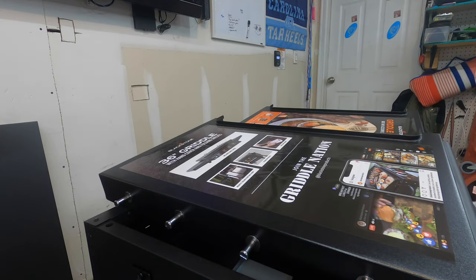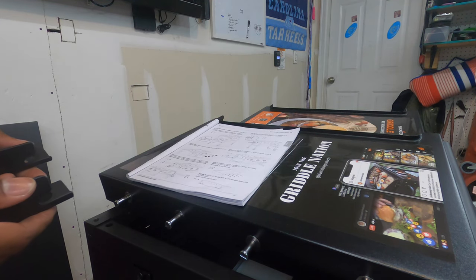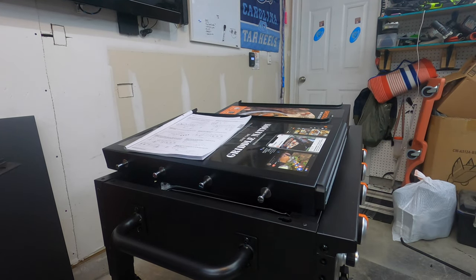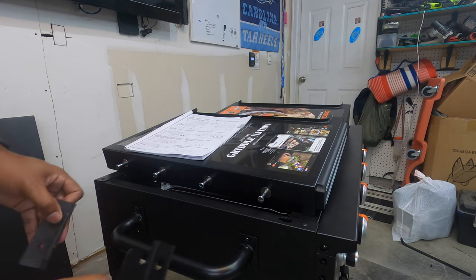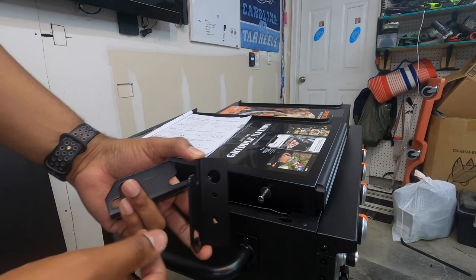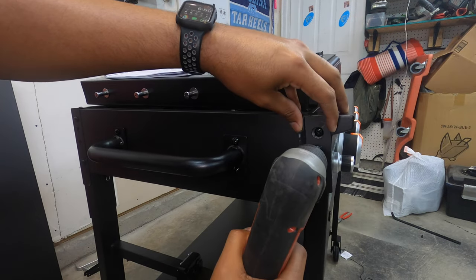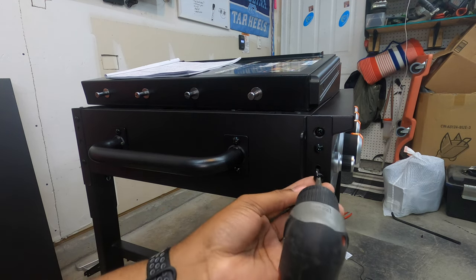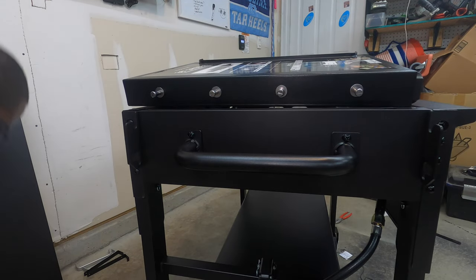Next we're putting on the brackets that go on the sides — there's a left and a right. We need four more screws. The right goes here, the left goes here. You want the angled side facing the inside on both sides. I like how they have the cutout for the screw up above so it actually sits flush, then we go to the other side and do the same thing.